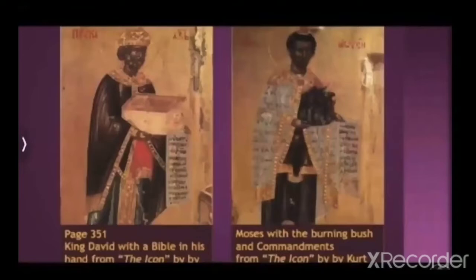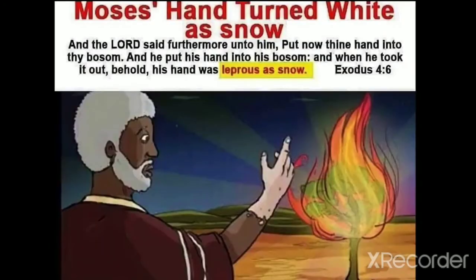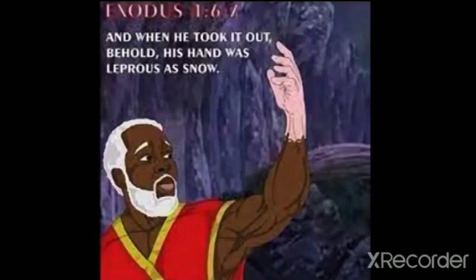Another image of King David and Moses. Let's find out what color Moses was. Exodus chapter 4 verse 6: 'And the Lord said furthermore unto him, put now thine hand into thy bosom.' And he put his hand into his bosom, and when he took it out, behold his hand was leprous as snow. The Lord told Moses to put his hand in his bosom to show Moses a miracle, and when he looked at his hand, it was white — white as snow.